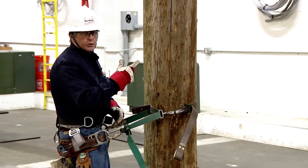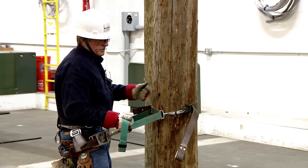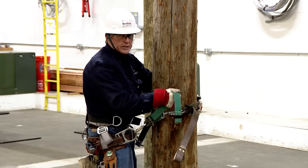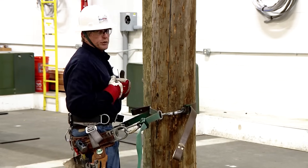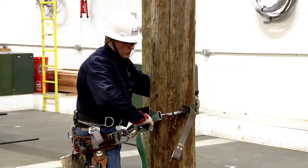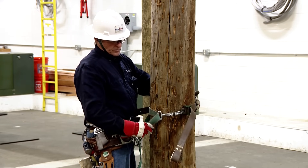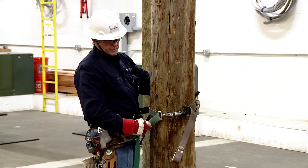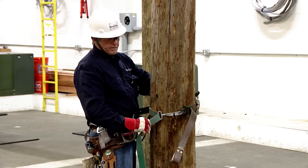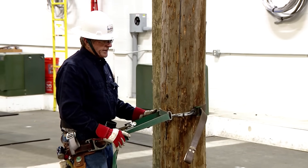If you need to get closer to the pole, grab the inner green strap, put your hand on the buck squeeze, stand up, relieve a little tension, pull the tail, and that moves you closer. If you want a work position back from the pole, lean forward, grasp the web cam or web grab, press it forward, and lean back — that's how you relieve that tension.